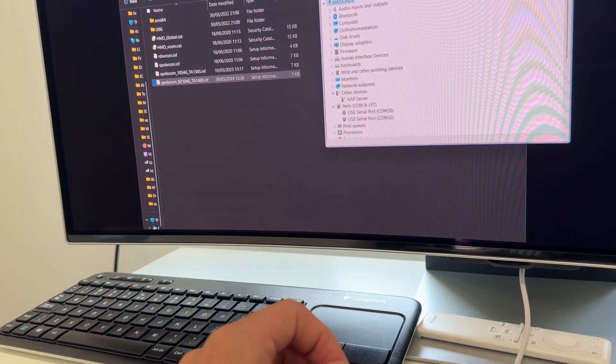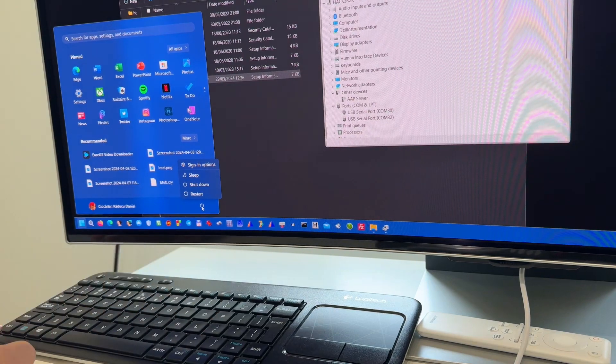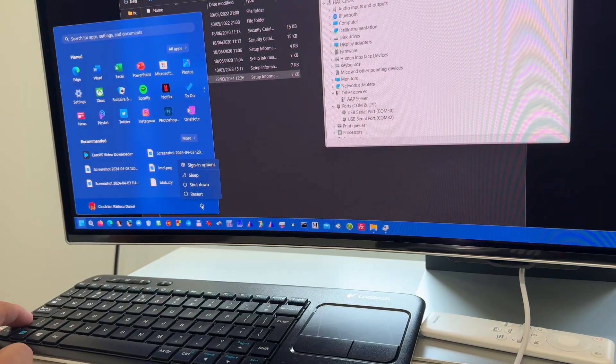Now let's go to the shutdown menu. We hold Shift and press Restart.